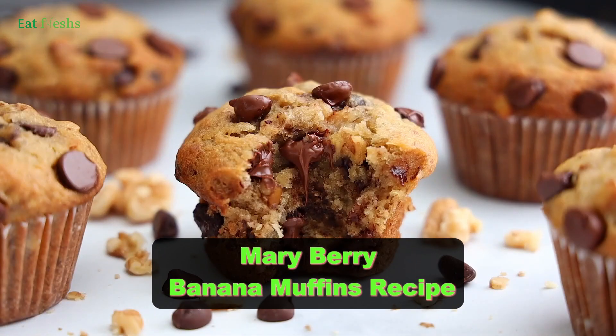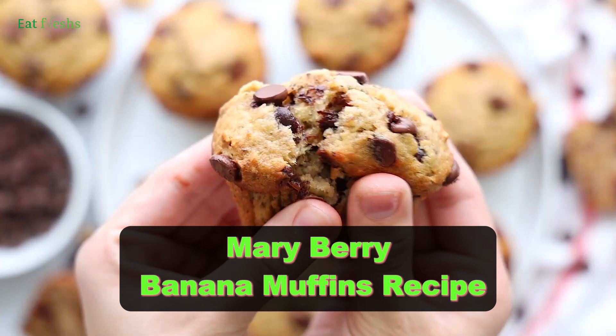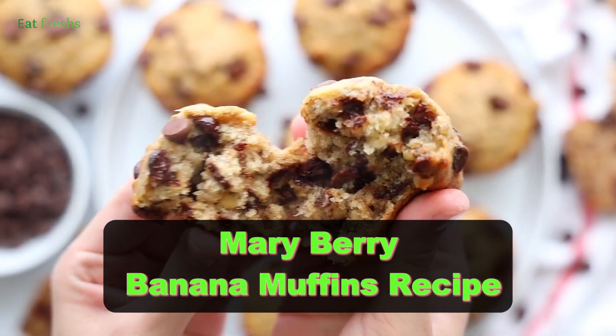Welcome to our baking channel. Today we're making delicious and moist banana muffins from the legendary Mary Berry. Let's get started.